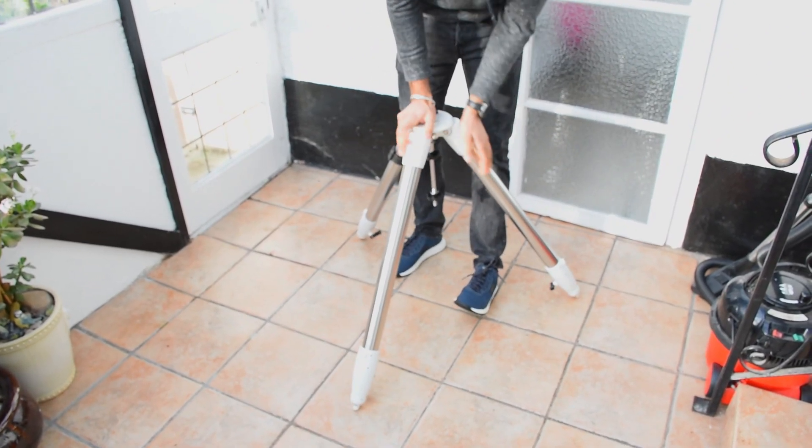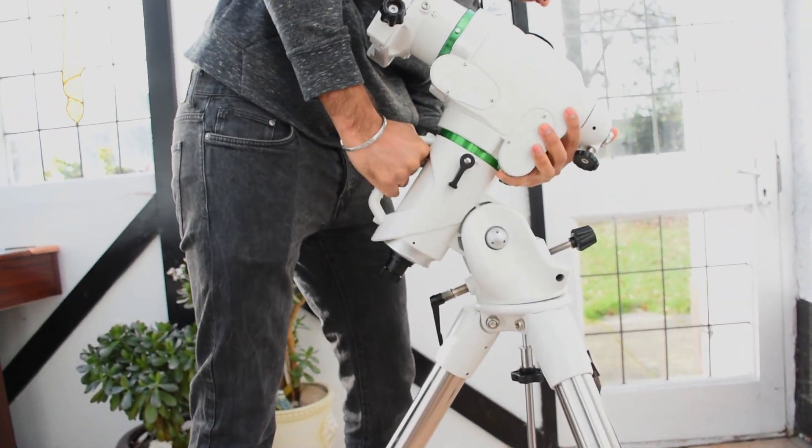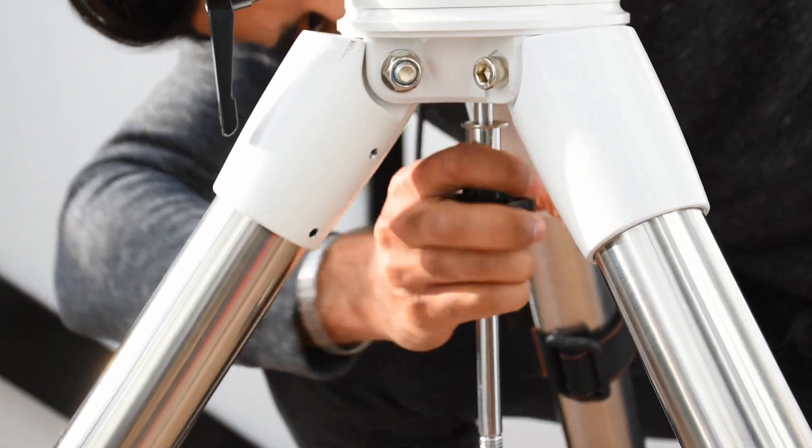Step one. First let's get the tripod up. Make sure you spread the legs out to the max. Then pop the mount head on top, making sure the black pair goes into the mount head gap, and then making sure that you screw it in from underneath.